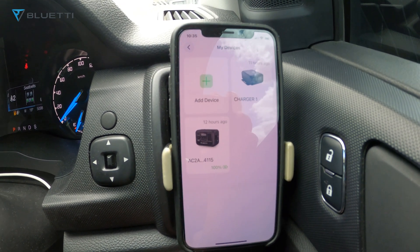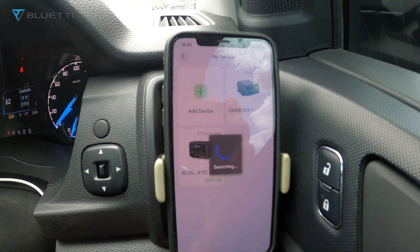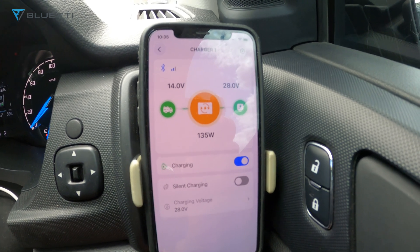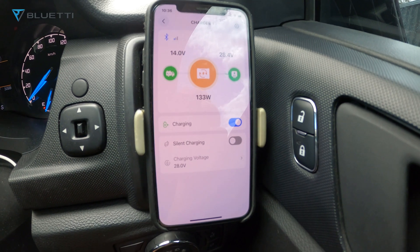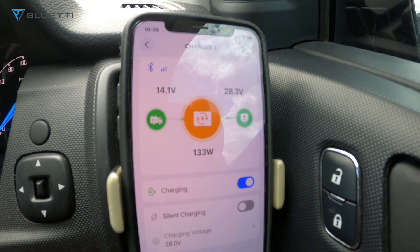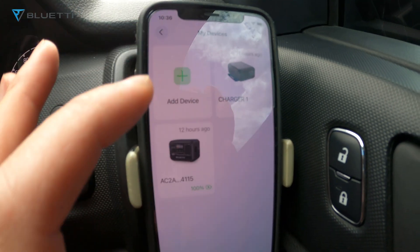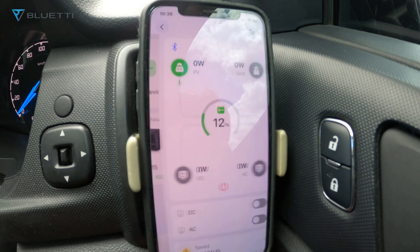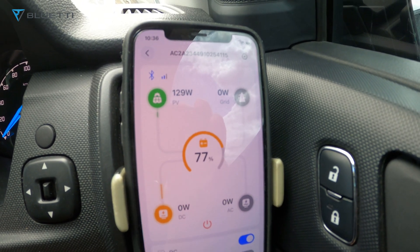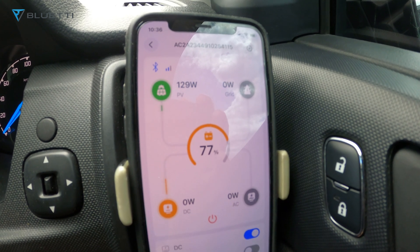Let's check out the charger — right now it's hitting 14 volts, still warming up and doing about 133 watts. Let's check what the AC2A is doing — it's at 77% and receiving 130 watts. 129 watts, so that's pretty good.